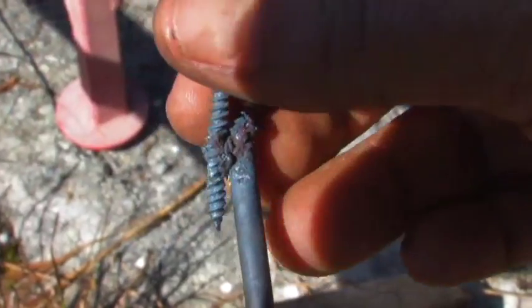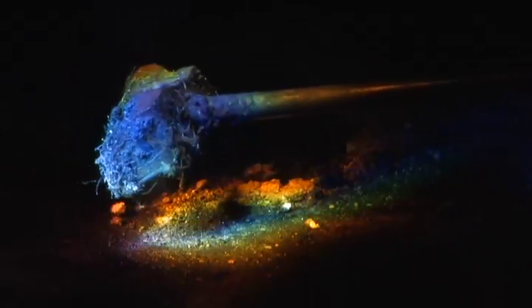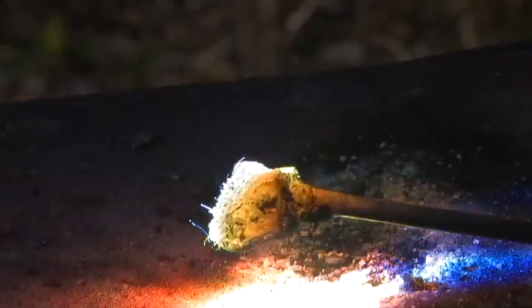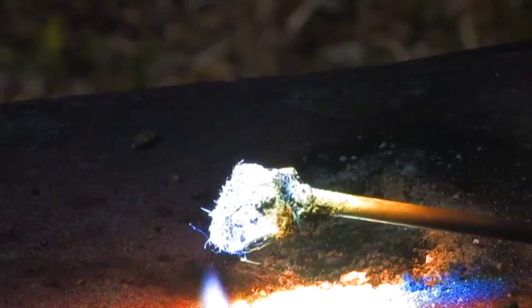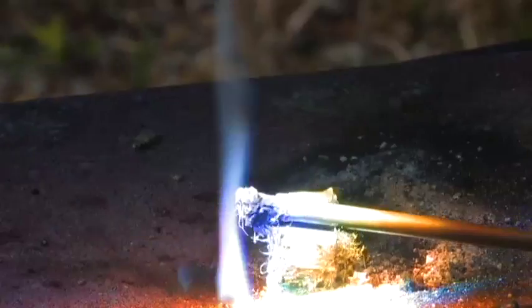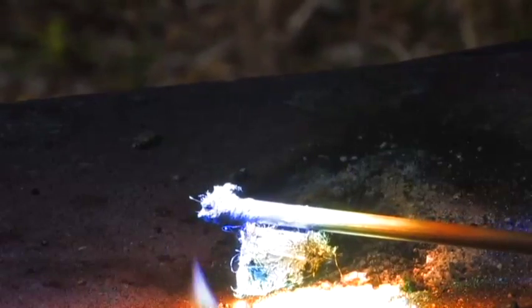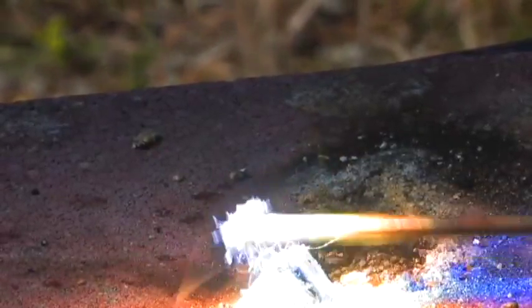This is the welding job we did today. This is a rare earth magnet. I'm going to show you how when you heat it up, it loses its magnetic field.